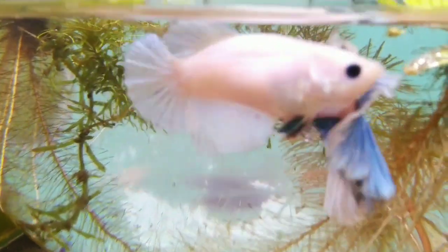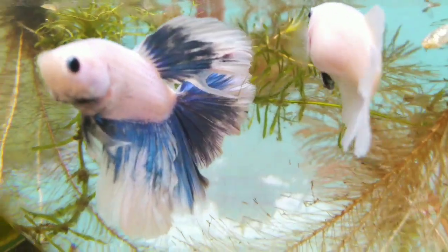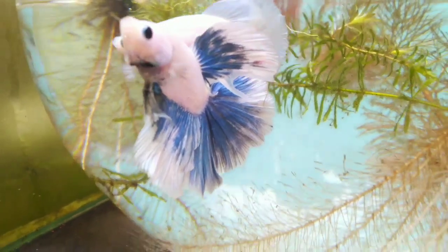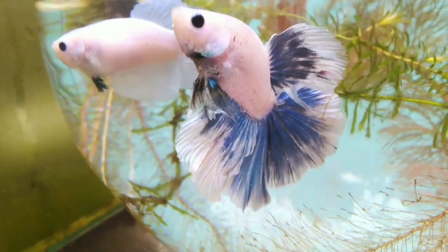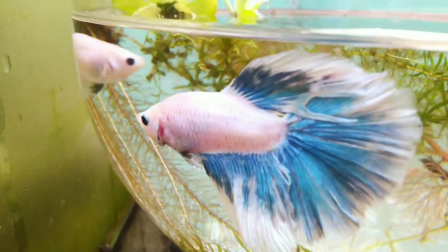If you have a betta fish, you can see a lot of beauty. If the fish is older, you can see differences. The other step is to look at the betta fish's eyes.